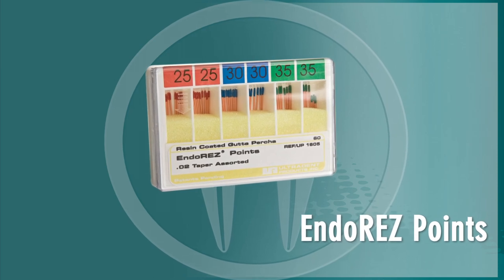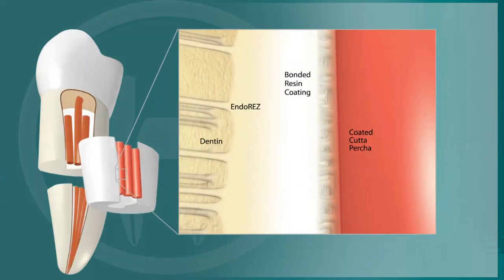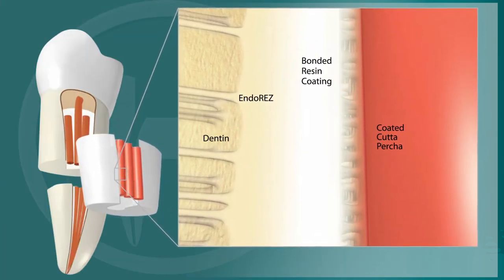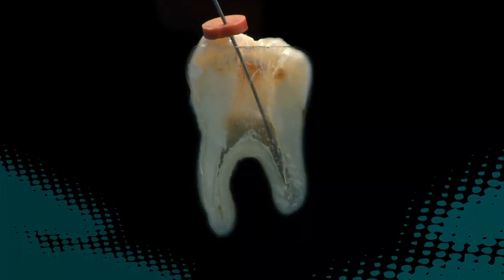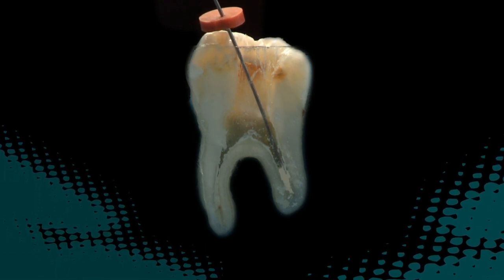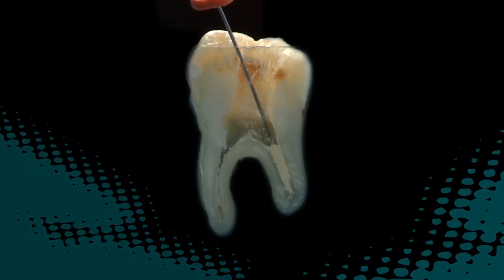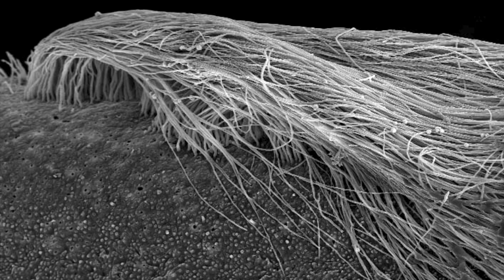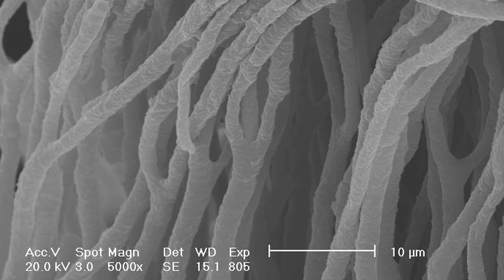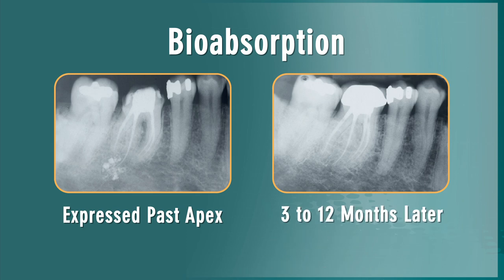The EndoRes system includes EndoRes points, which are gutta percha points with a unique resin coating that allows the gutta percha to bond covalently to the EndoRes sealer. EndoRes is the ideal canal sealer when apically delivered via a 29-gauge NaviTip, eliminating gaps and voids. No pressure or heat is required. The sealer's hydrophilic feature allows it to follow residual moisture deep into the dentinal tubules and readily flow into intricate canal spaces and auxiliary canals. Because EndoRes is completely biocompatible, any sealer inadvertently expressed beyond the apex will be metabolized by the body in 3 to 12 months.